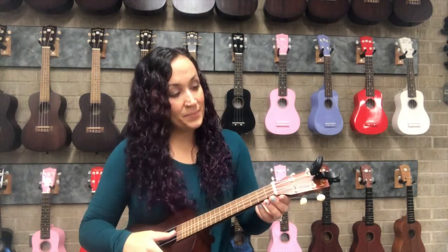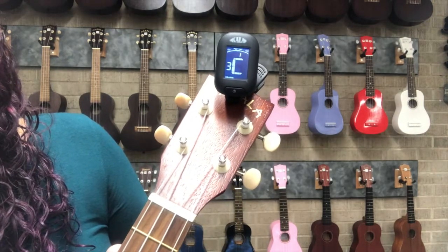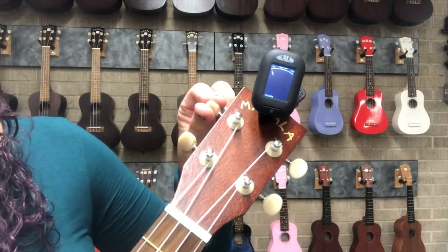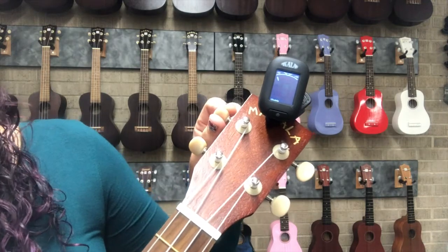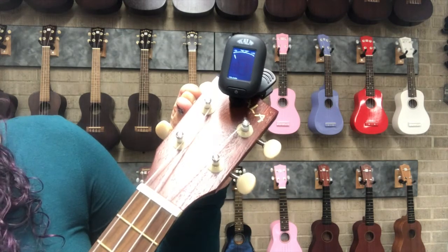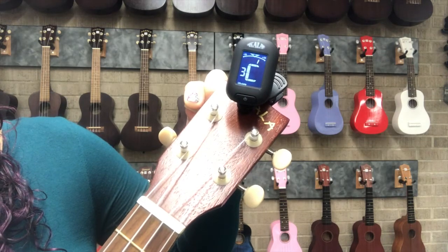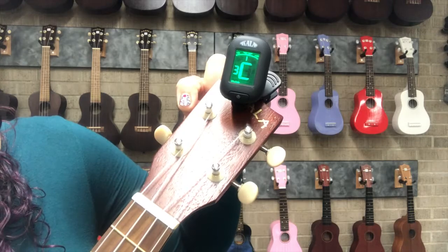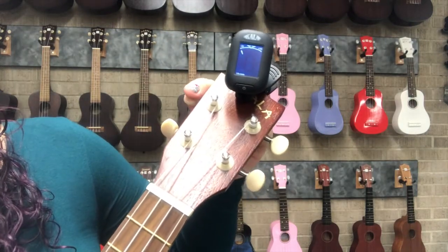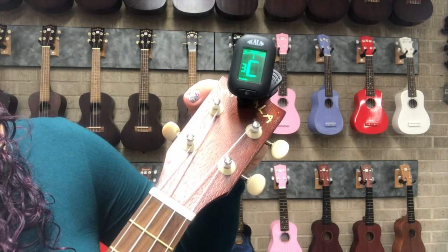Next I play C. I have the opposite problem: the tuner shows the needle to the right, which means it's a little bit sharp — too high. So I turn the tuning peg the opposite way to loosen the string and make it play a bit lower. I'm not far from the triangle, so I make minor adjustments until it turns green. The tuner is wavering between sharp and in tune, so I loosen it just a tiny bit more until it's solidly in the green, showing string number three.